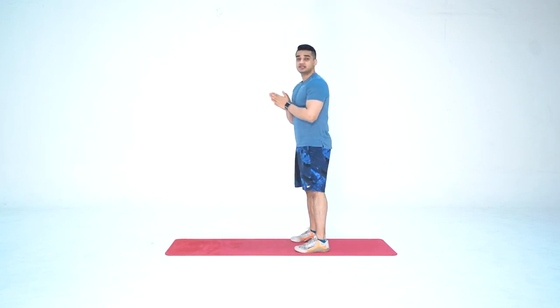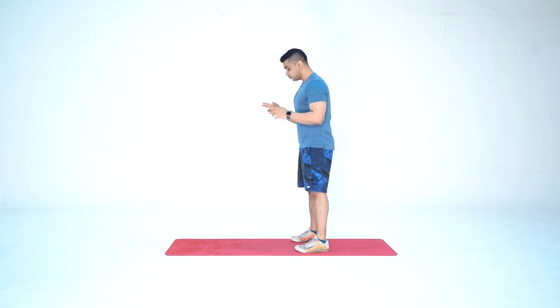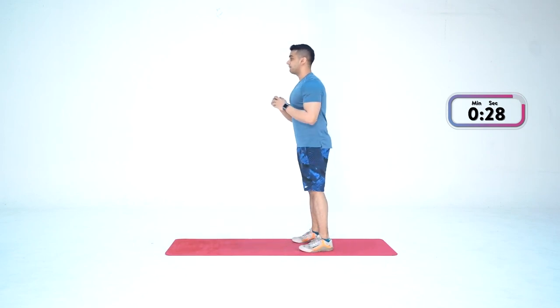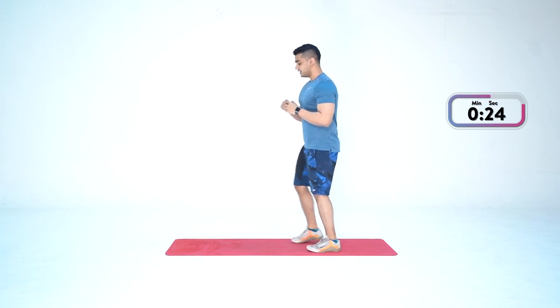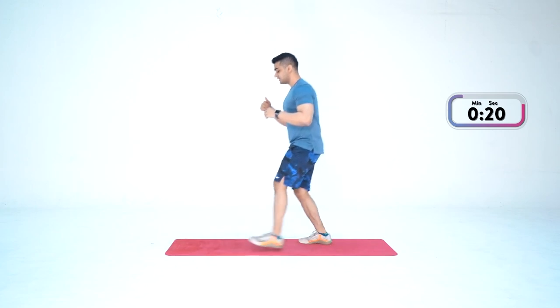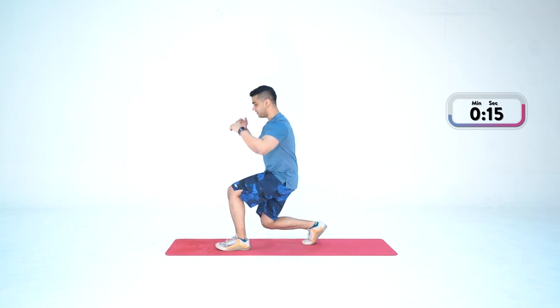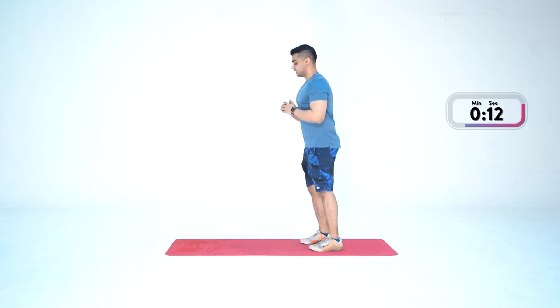We're going to do this for 30 seconds. Let's start in three, two, one — and go. Down and up. In case you're finding it difficult to go all the way down, you can cut the range of motion — go halfway and back. Whatever suits you, let's take it step by step.